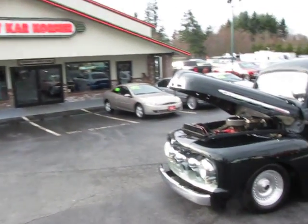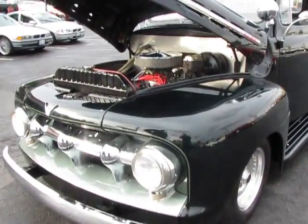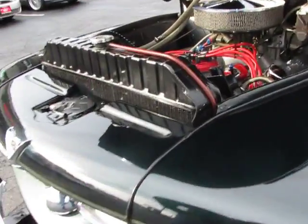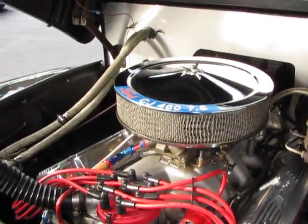Hi, this is Randy from Compaq Car. Check out this little honey we've just found — a 1951 Ford F100 pickup with a nasty 460 cubic inch big block Ford motor.